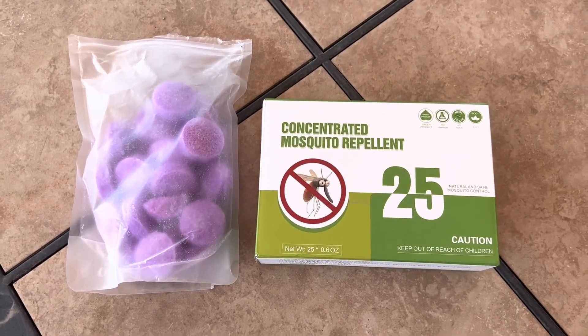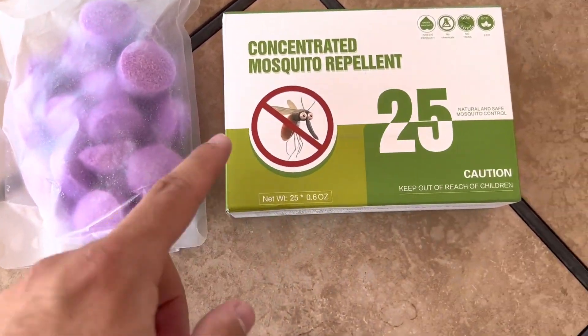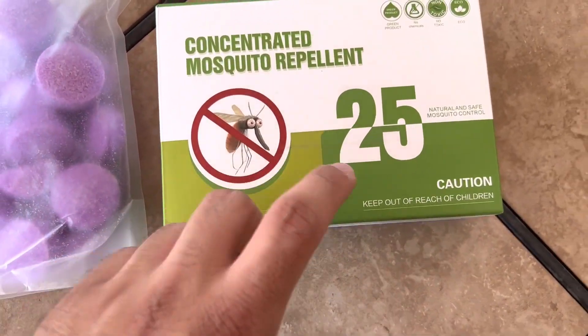Hello, here's a review of these mosquito pellet tablets. You can see that they're the size of about a dollar coin, and it's got this funny little graphic on it.